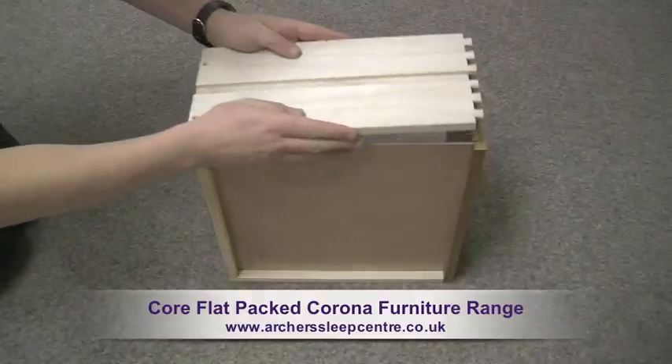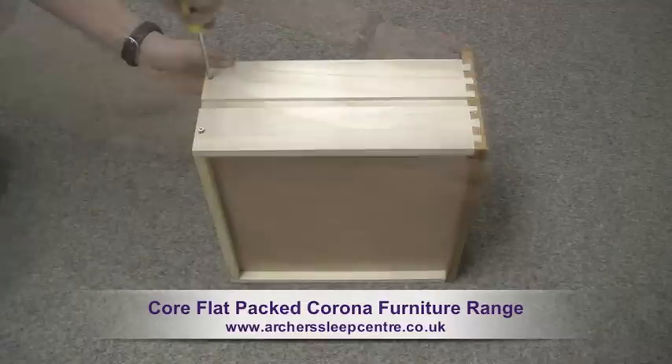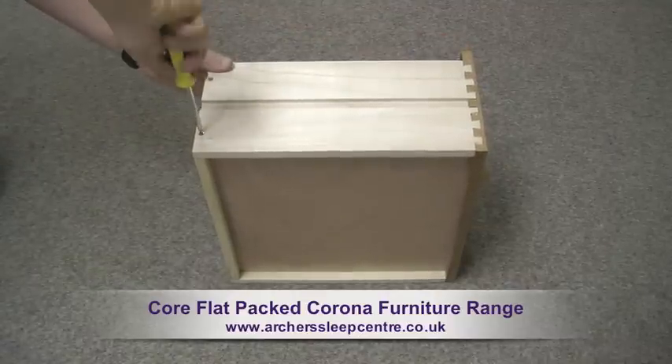Assembly of the drawers is incredibly easy. Simply put the panel in place, move the joints into position with ease and strengthen with screws.